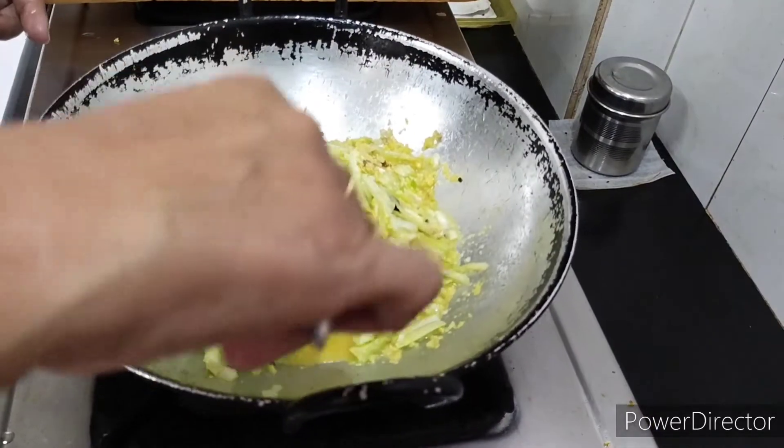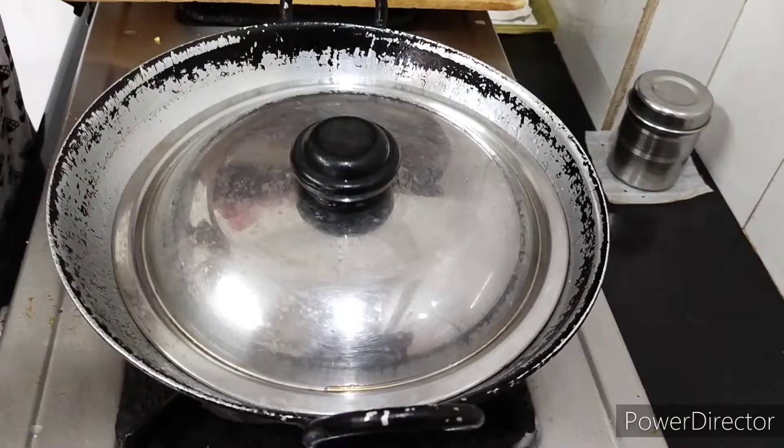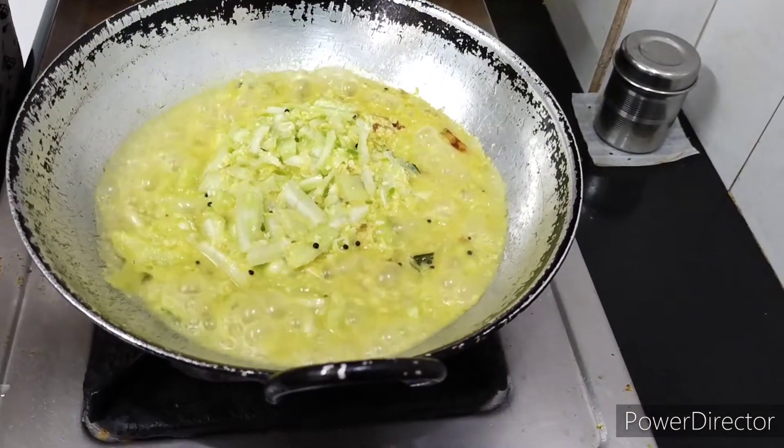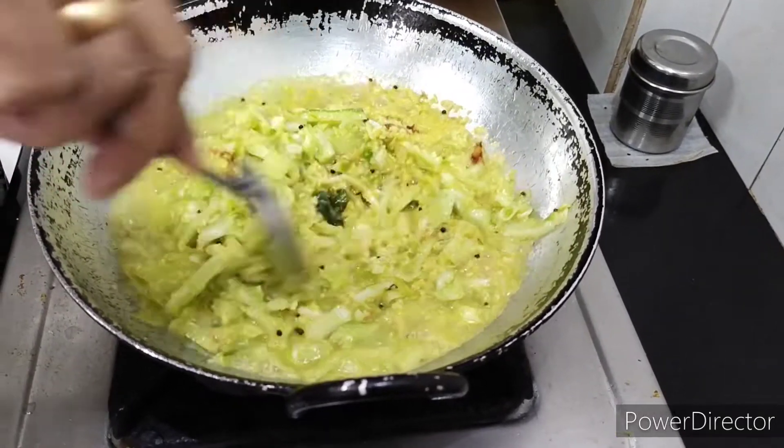We need to add the flour. We will add the flour and cook it.